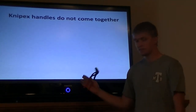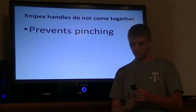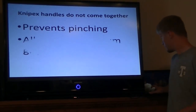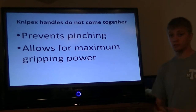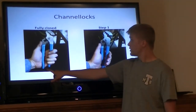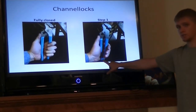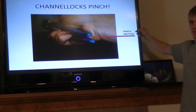A big advantage for Nipex is that the handles never come together. This is my favorite feature, because if you've ever been pinched by a pair of Channel Locks, you'll understand. Because the Nipex handles never come together, they can't pinch you. Also, it allows for maximum power gripping — the handles never prevent you from squeezing. With commonly used Channel Locks, when fully closed you have a gap for maximum power, but open it just one step and the base of the handles comes together, creating a pinch point which can be extremely painful — also known as the pinch factor.